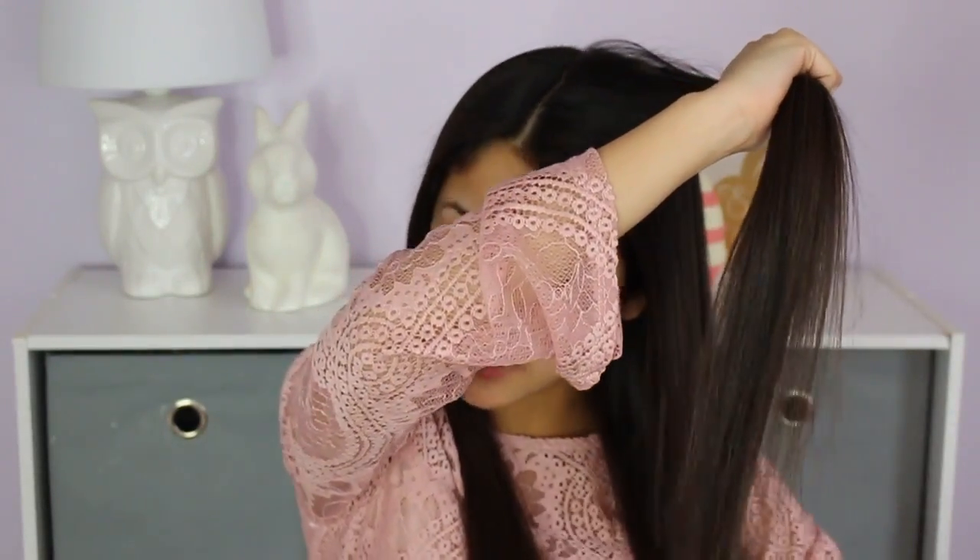I just took my makeup off and now I'm about to do my hair. I'm not really going to do much with it for Easter — I'm just going to straighten some parts to make sure it's super straight. Since I'll be working on Easter too, I'm going to do minimal stuff and add some volume using the Marc Anthony Second Day Clean dry shampoo, spraying it in different sections.